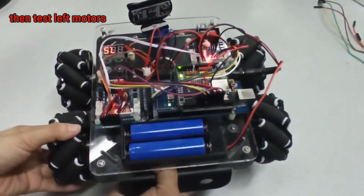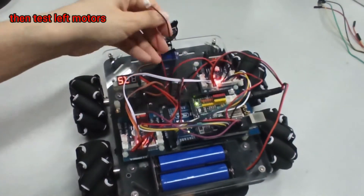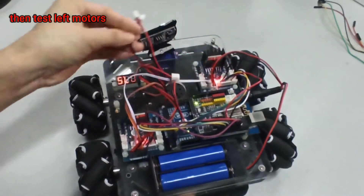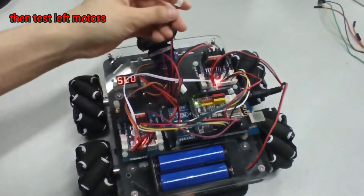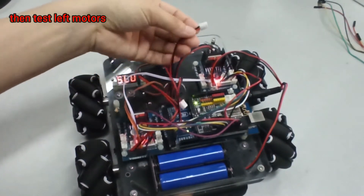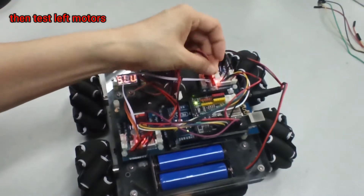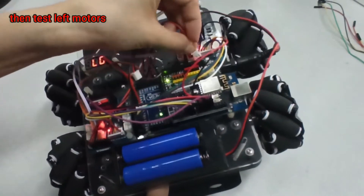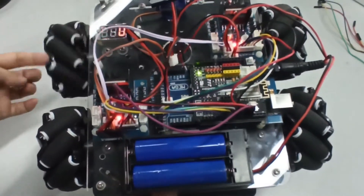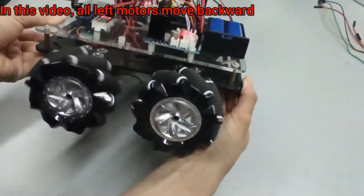Then test left motors. In this video, all left motors move backward.